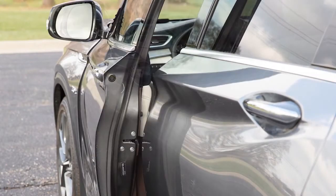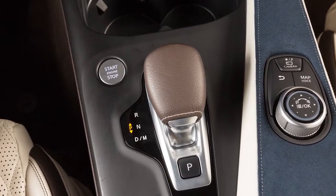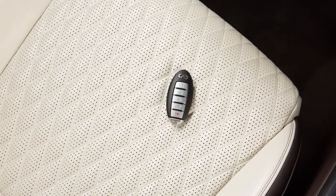If the driver's door is open while the ignition switch is in the on position, a chime will sound. Also, a chime will sound if the ignition is in the off position with the Intelligent Key left in your vehicle.